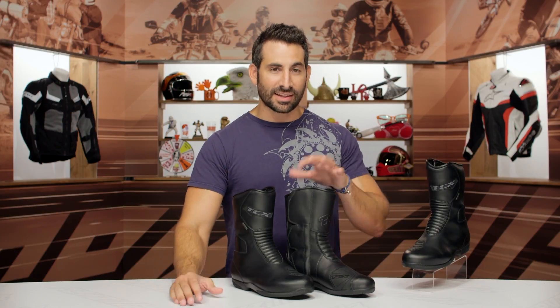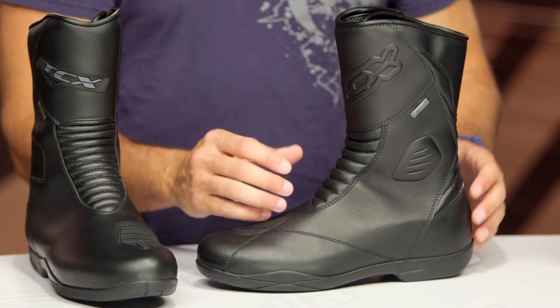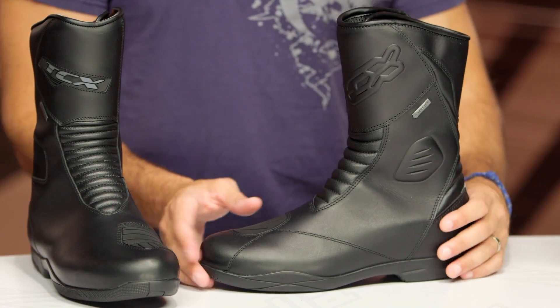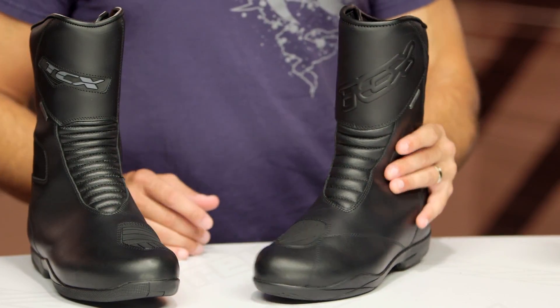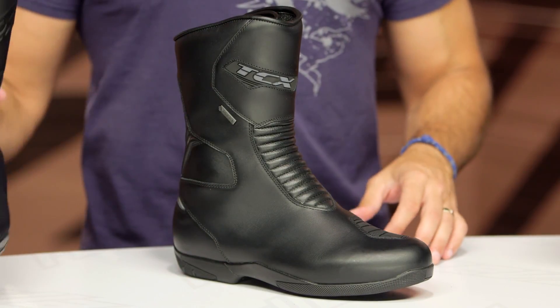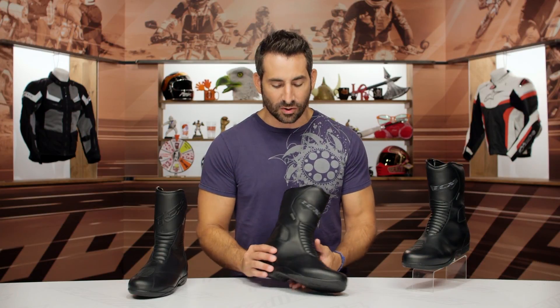TCX — love the boot, hate the name. The X5 EVO, that's this boot, is going away. We saw it come out in 2014 and we love it. It is one of the better full-season, four-season Gore-Tex waterproof breathable boots in full-grain leather under $300. The price isn't changing, but for the fall of 2018, we now have the TCX X5 IV GTX, which replaces the X5 EVO.